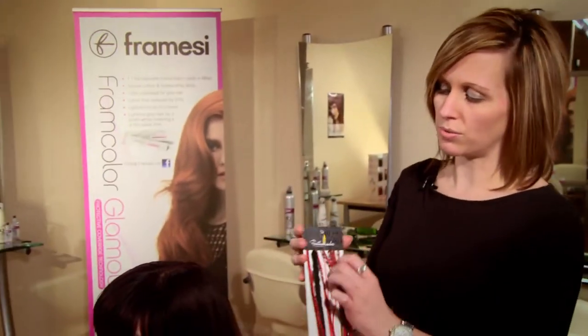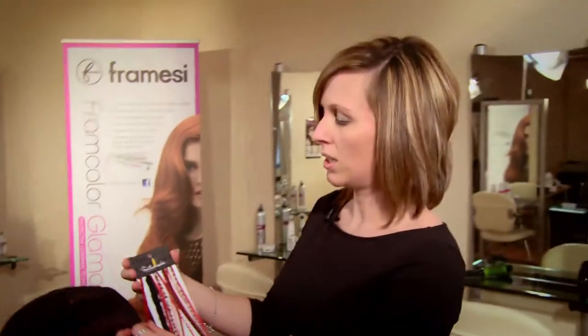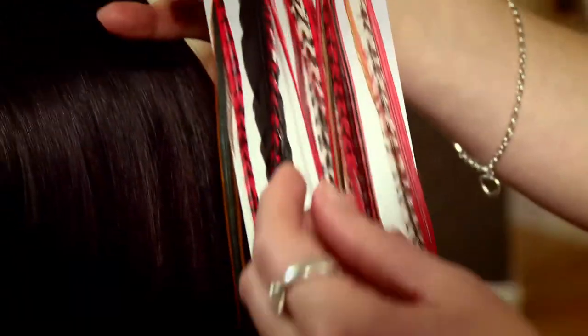Hi, we're here today with Mandy and with Mandy's hair we're going to use an accessory — the latest trend out of America and hit the UK — called feather locks. We are going to use the red range, which will work very well with Mandy's hair color but also give it some vibrancy and texture. You can see we've got two different feathers: the plain color, called the solids, and then the stripey effect, known as the grizzlies.